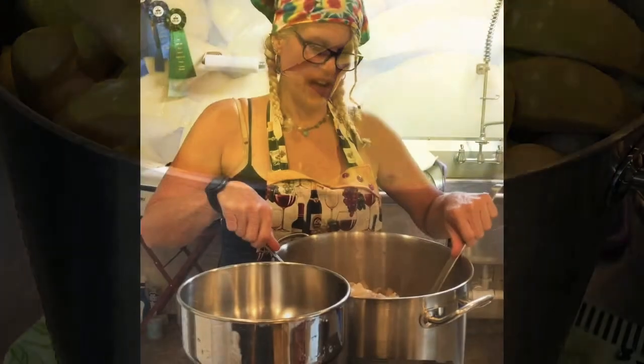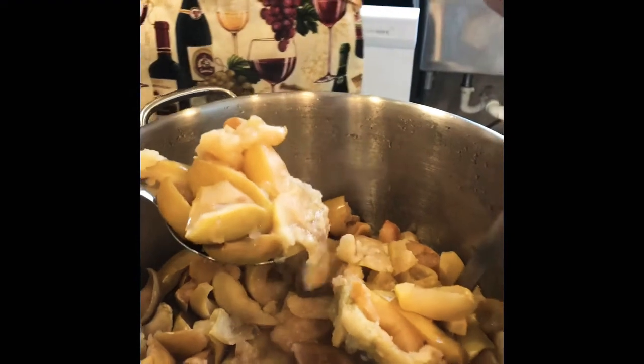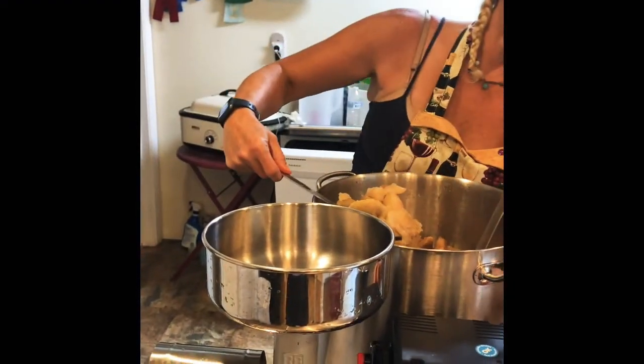Okay guys, so now it's all cooked down. This is the one pot and you can see how it's nice and soft. This is what I have after it was filled to the top. So I'm going to go ahead and start the Raw Roots.